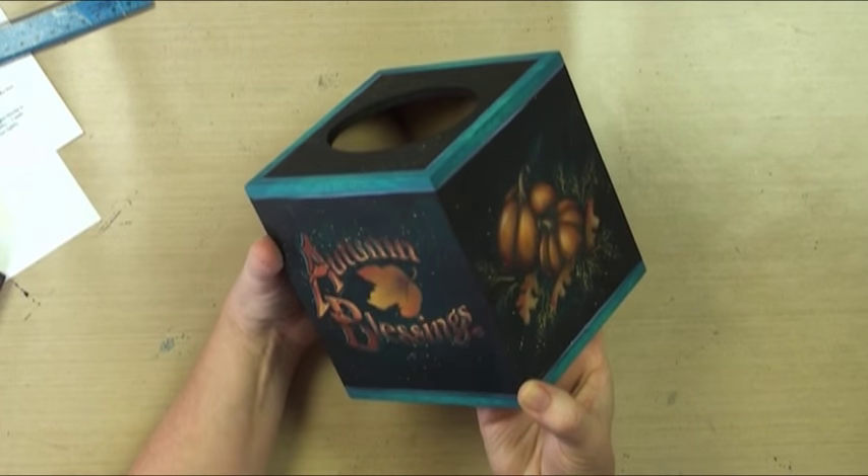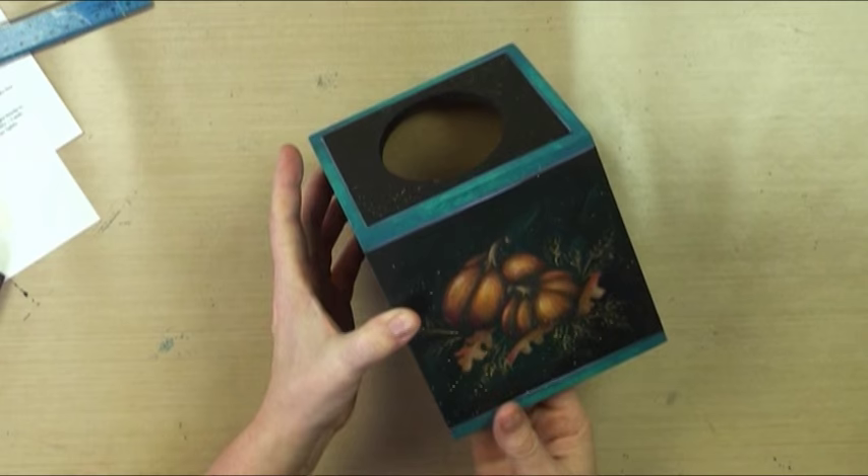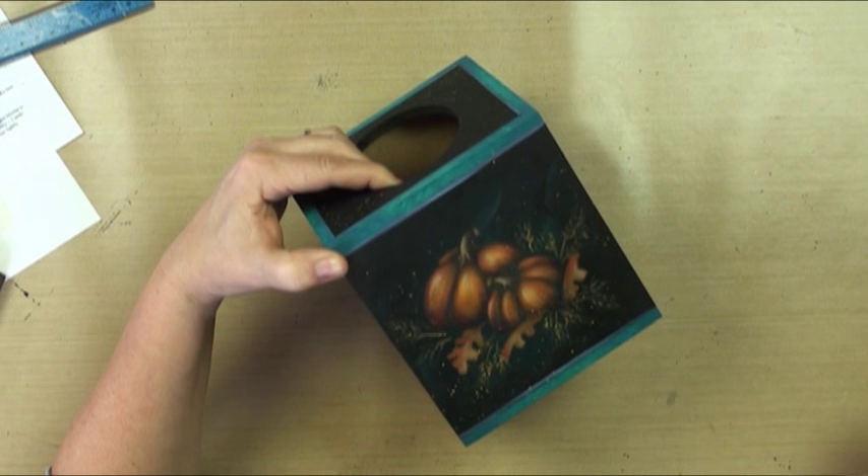Welcome to our Autumn Blessings Tissue Box. This is a very sweet and short dry brushing lesson for how to paint pumpkins or how to do the dry brush technique. This is meant to be an overview. I'm going to explain the brushes, explain why it works, explain how to do it, and show you what not to do. Super simple dry brush lesson — I hope you enjoy.